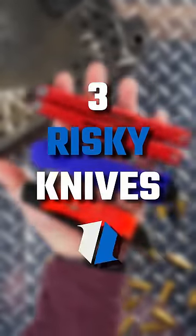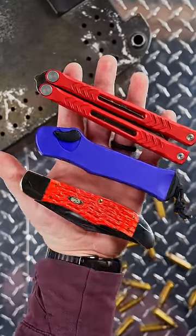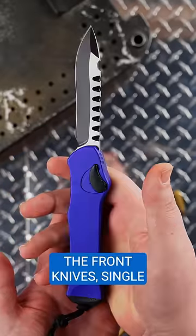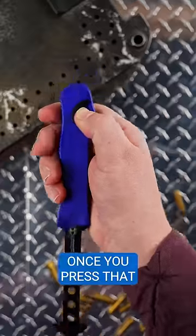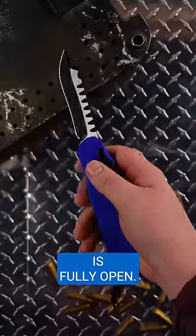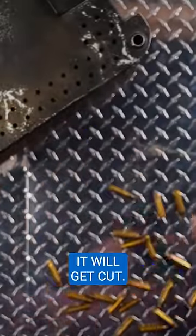Here are three risky knives — and by risky, I mean knives that absolutely will bite you if you're not careful. Like a single action OTF. Unlike double action out the front knives, single actions don't come off track. Once you press that button, you get the full force of the spring all the way until the knife is fully open. Make sure the knife is pointed in a safe direction, because whatever is in front of it will get cut.